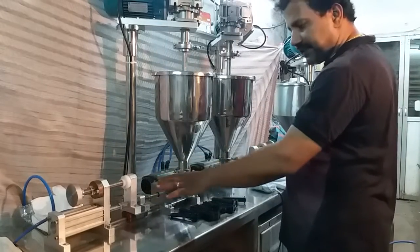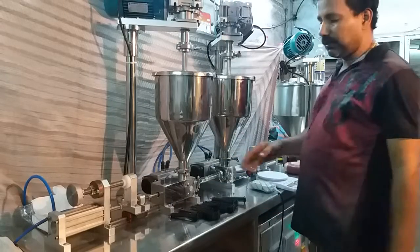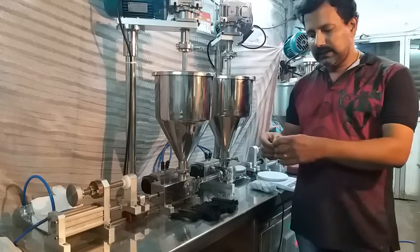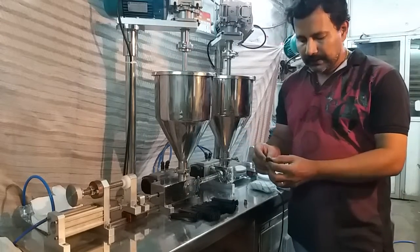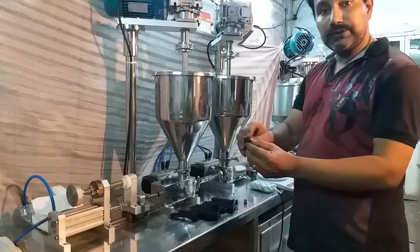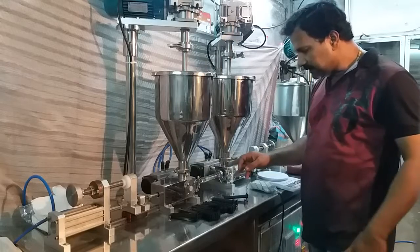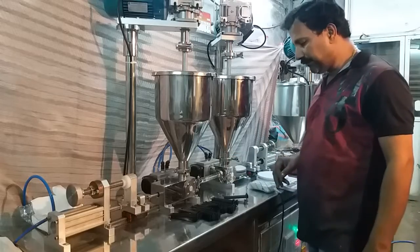I have set the machine to fill 3 cc or grams from each head. This is a special kind of nozzle we have developed for this type of cartridge filling. This cartridge has two nozzles very near to each other, so we had to design a special type of nozzle. We can also design special nozzles so that you can fill other types of cartridges.